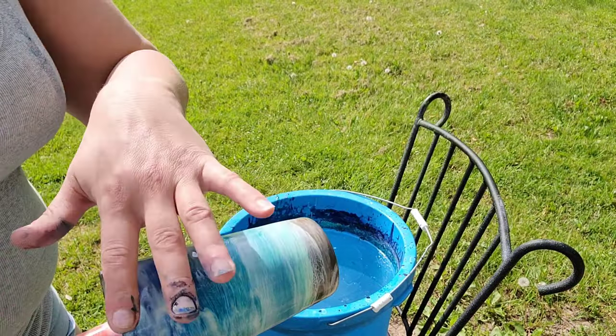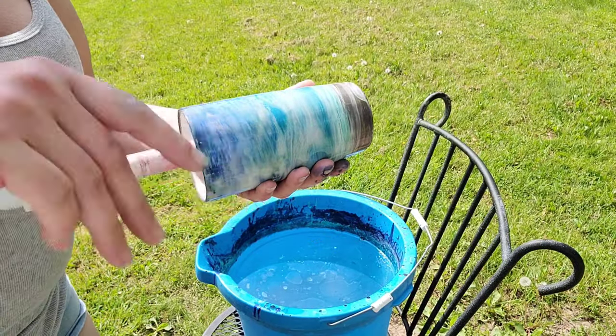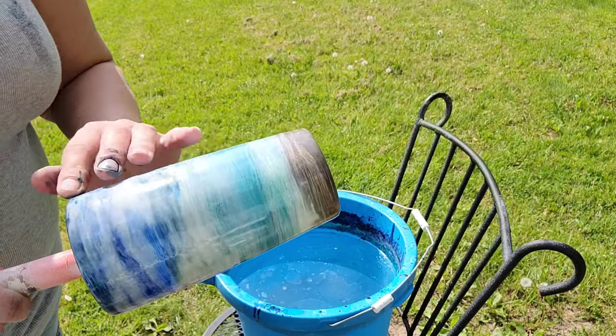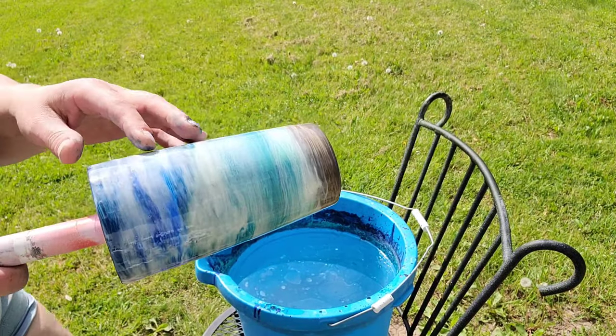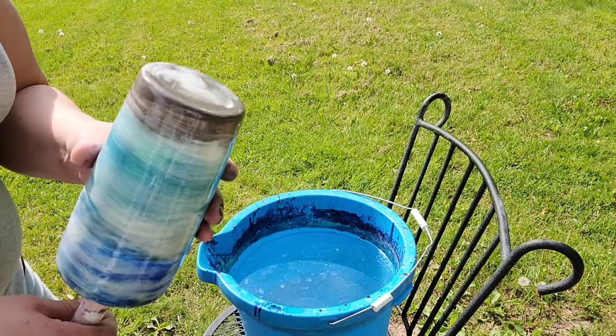Hi guys, it's Rae. Don't mind my hands — I've been hydro dipping myself. I got a little of my easy marbles on here too. This is a beach cup that I painted and did the white on, and kind of scorched my white a little bit.